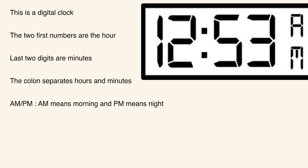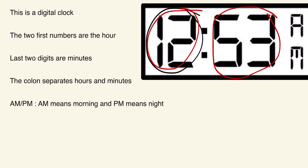The first two numbers on a digital clock are the hours. So if it shows 12, we would say twelve o'clock. The last two digits are the minutes. So if it shows 12:53, we would say twelve fifty-three — that's how you read it on a digital clock. The colon you see separates the hours and the minutes so it's organized and not confusing.